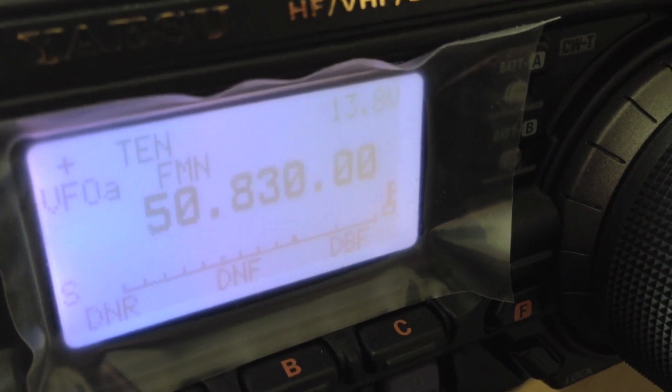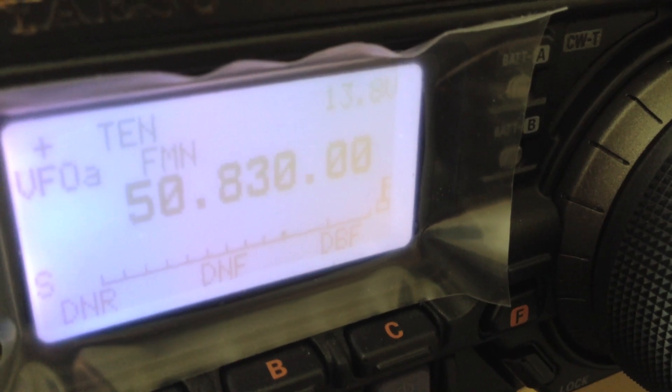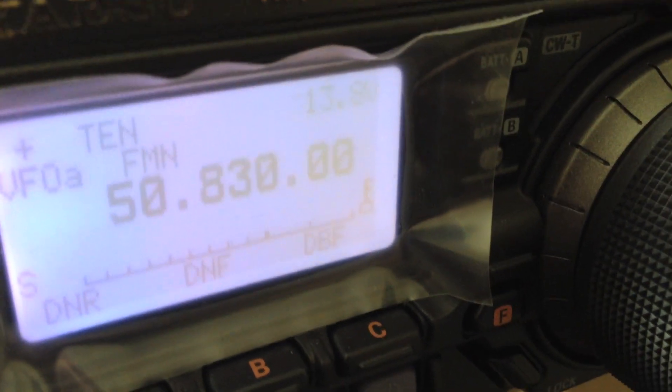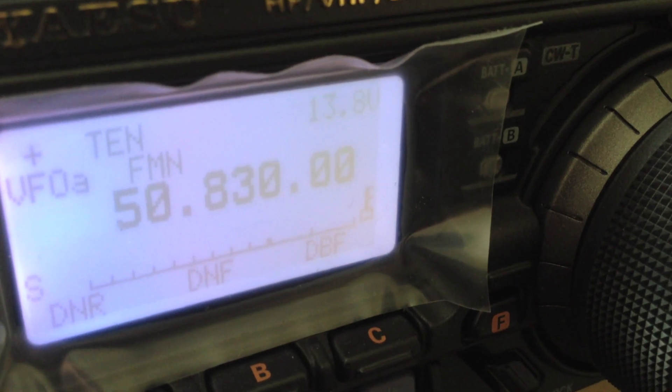Hi YouTube, MikeZero, ZuluAlphaHotel. I just want to quickly show you the hidden menu on the FT-897D, and I also believe this applies to the FT-857D.